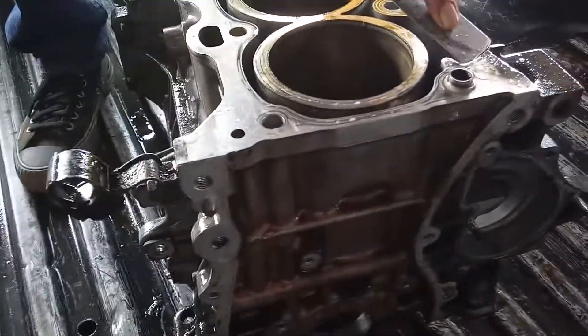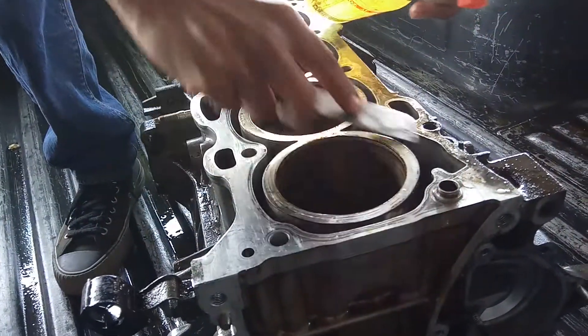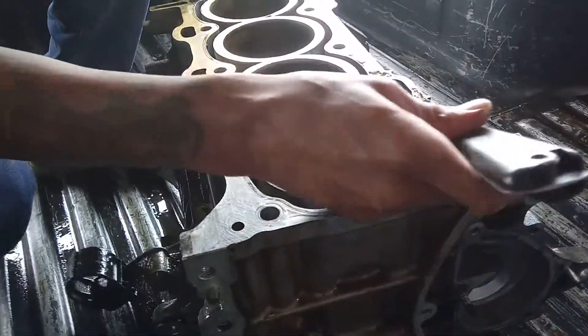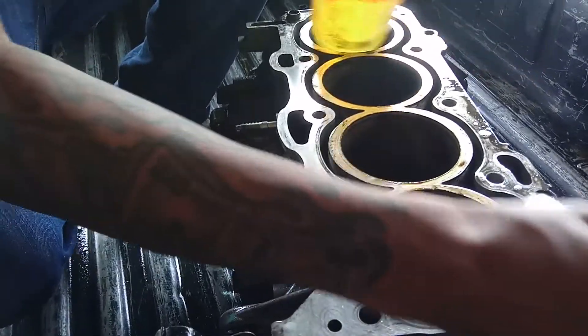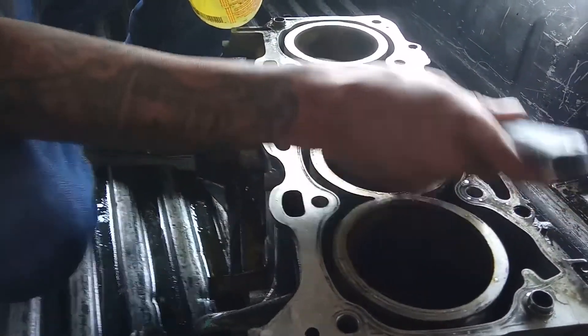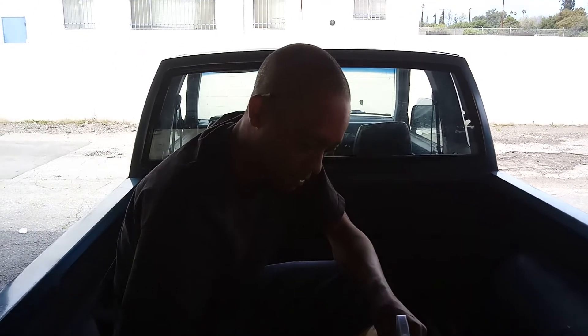We're getting it together right now. This is going on the 2007 Toyota Camry with the 2.4 VVT motor — and if anybody knows, that's a three-piece engine. We're dealing with the block right now. The machine shop does it, but we do it too. You know the number — if you need it, just get with me on YouTube. Peace.